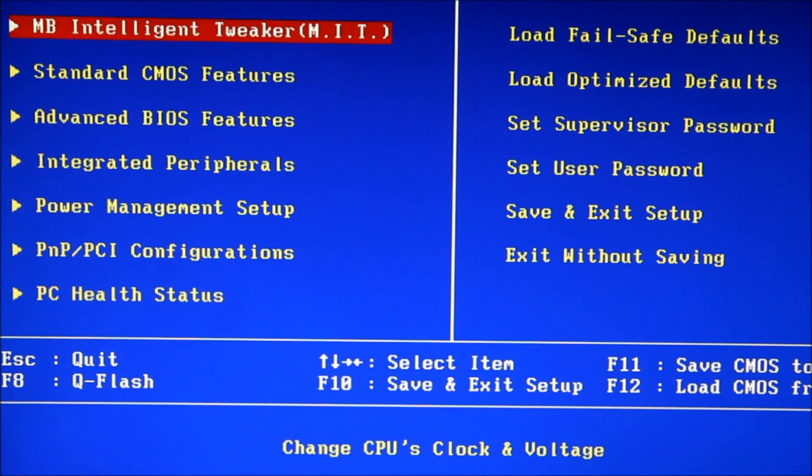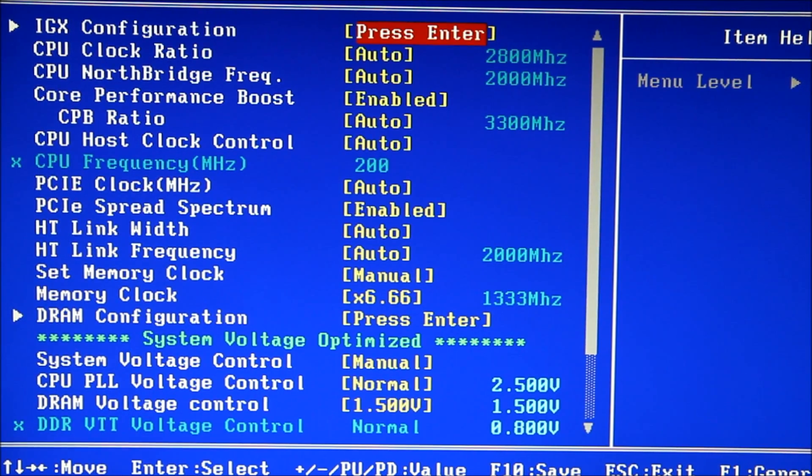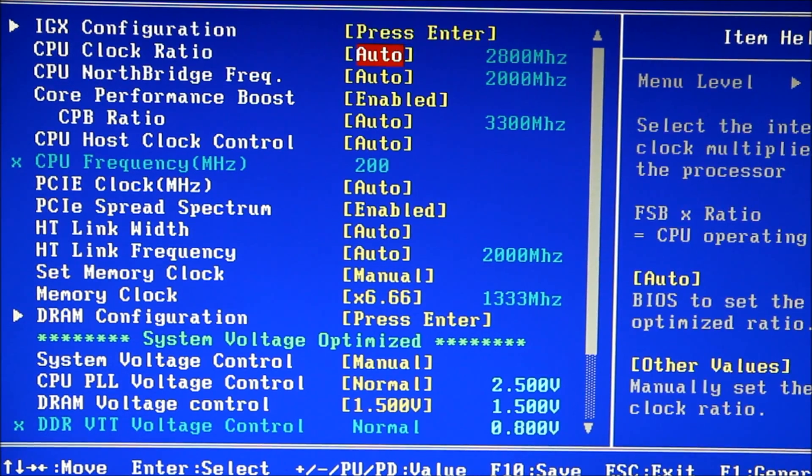To get to overclocking on a Gigabyte BIOS, you'd simply go into the Motherboard Intelligent Tweaker. Just remember to keep an eye on the north bridge, the HyperTransfer link frequency, and your memory, and you'll be fine.